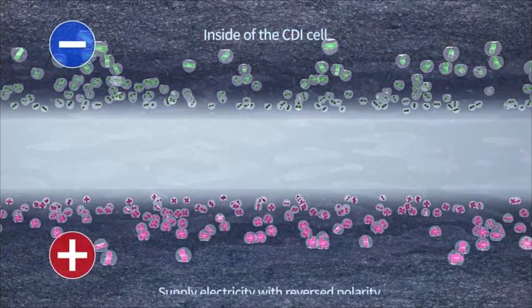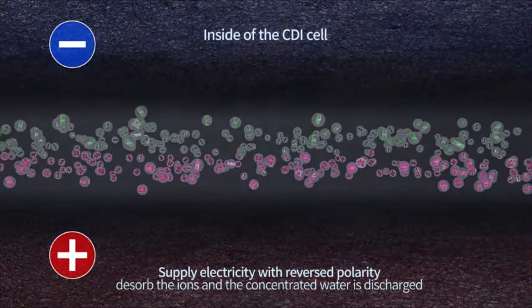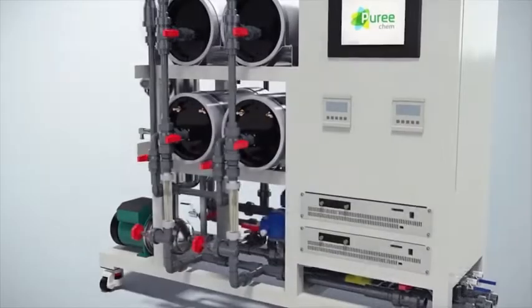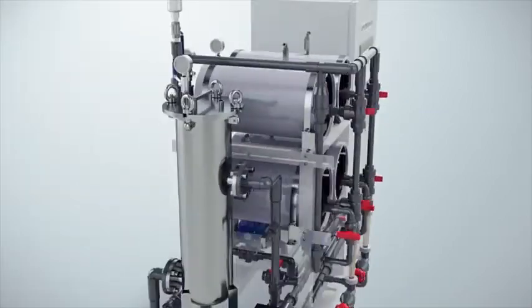When the adsorbed ions are saturated on the electrode surface, electricity with reversed polarity is supplied to desorb the ions, and the concentrated water is discharged. After the water flows through the cell, its conductivity, pressure, and flow rate are measured.